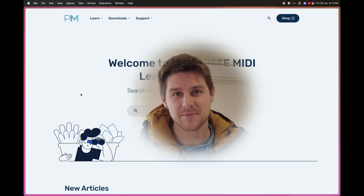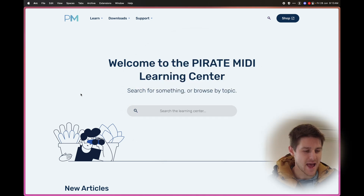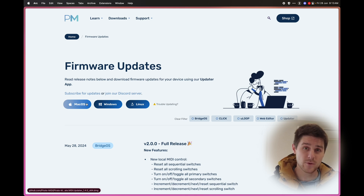In this video, we're going to learn how to update the firmware of your Pirate MIDI device. First, let's go to learn.piratemidi.com. Here we are on the homepage of our support website. We'll go to Downloads and Firmware Updates, and then these three blue buttons let you download the updater app for your particular operating system.